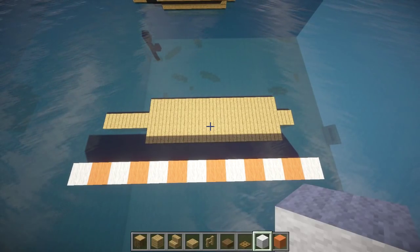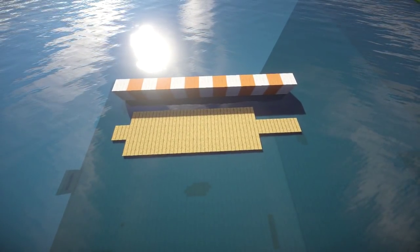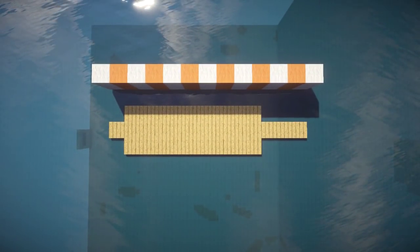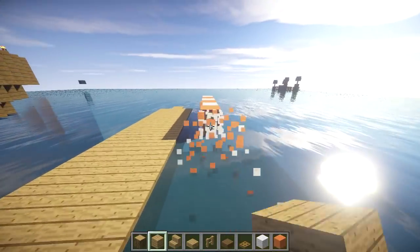To start off on your boat house, you're going to need the materials found on my hot bar below, and you're going to start off by making a shape exactly like this out of oak wood planks. You can go ahead and pause the video here and make that shape — this is just for reference, so if you didn't pause it, go back there and pause it.